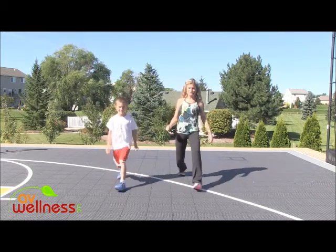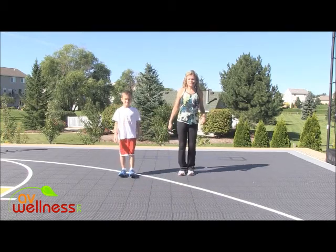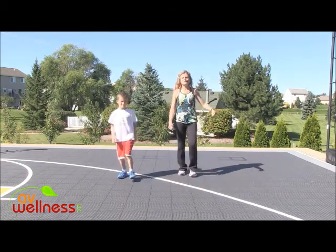We're gonna be doing 30-second drills, followed by a 15-second rest, and repeat those. So your idea is over time, you're gonna improve your speed.